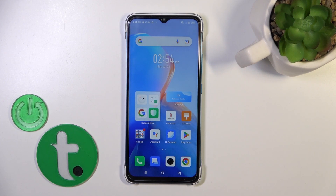Hi, this is Infinix Smart 7 and I'll show you how to check battery health with the Ampere app on this device.